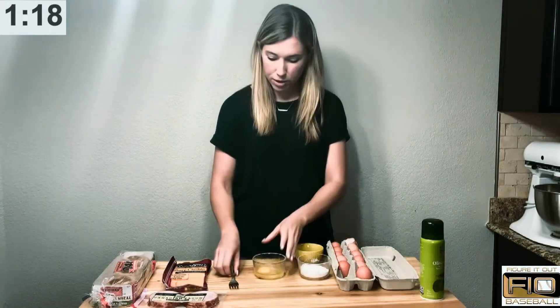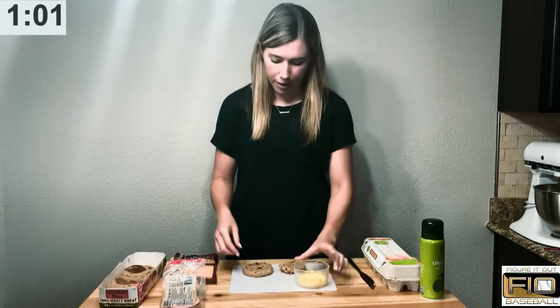A small microwave safe bowl. We're going to whisk the egg with a fork. I've taken an English muffin and I've cut it open.